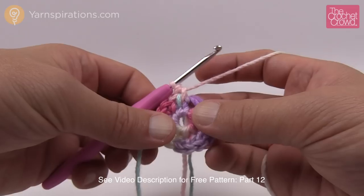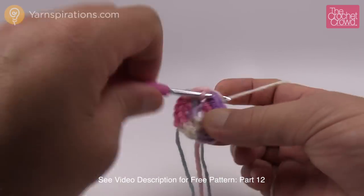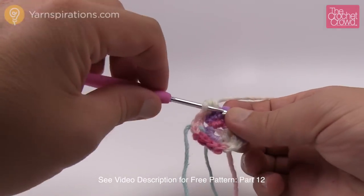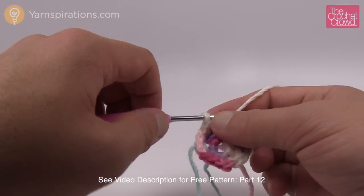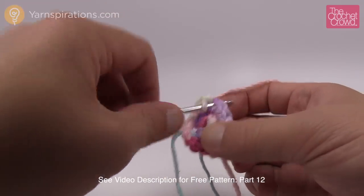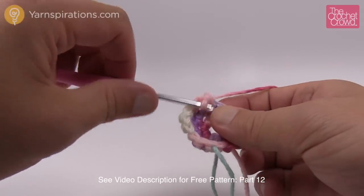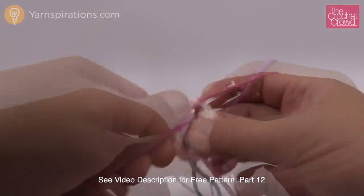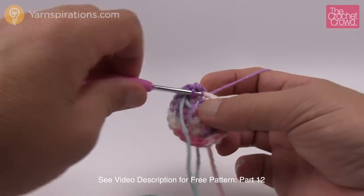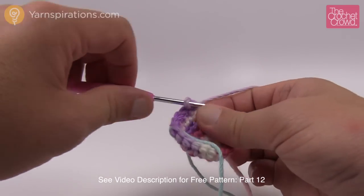Round number three: three single crochets in a row — 1, 2 and 3 — and then an increase, so the next stitch gets two single crochets into it. Repeat that pattern all the way around: 1, 2, 3 and then an increase. Rounds 4, 5 and 6 are all the same — one single crochet into each. Make sure you mark as you go and move your stitch marker up each round.